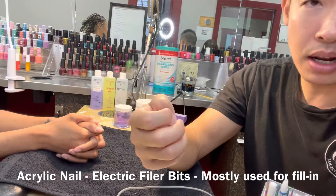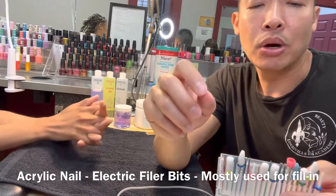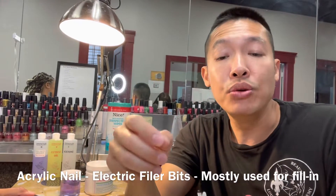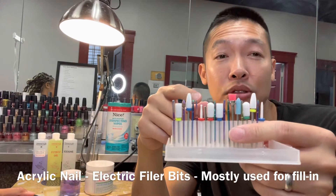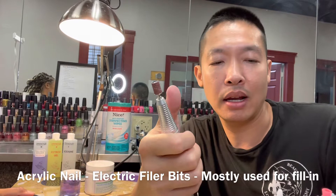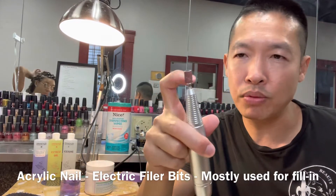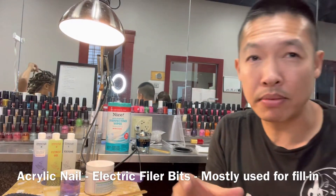When people come back for a fill-in, that's when all these bits are required. A fill-in is when people come back with acrylic nails that need to be filled in — I'll have another video to show how to do that. Most of the time during a fill-in, there are nails with acrylic that has lifted off the real nail, and you'll have to cut it off and trim it down. I prefer to use this one — there's no right or wrong, it's based on preference. With one tool and one band, you can do most of the job pretty well with the electric file.